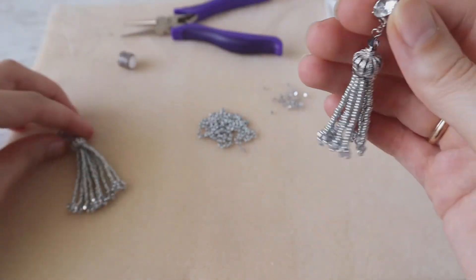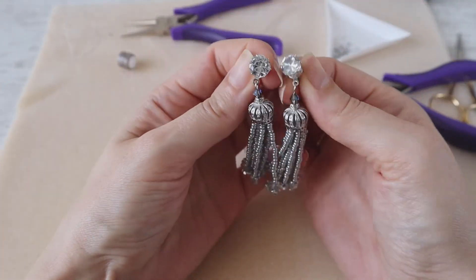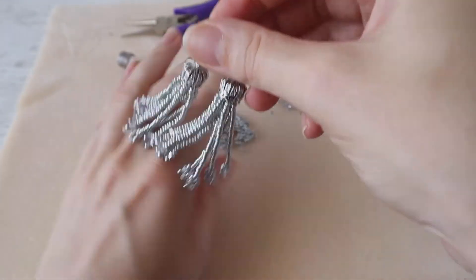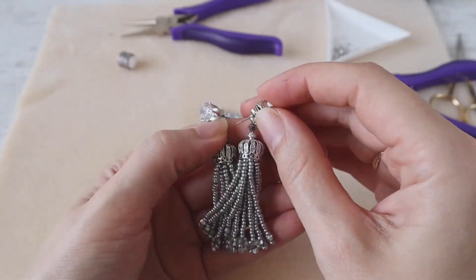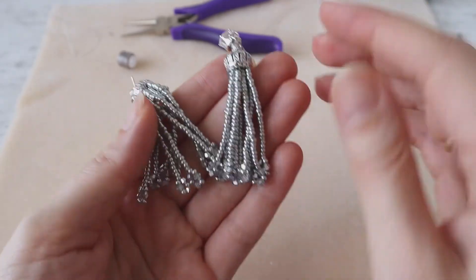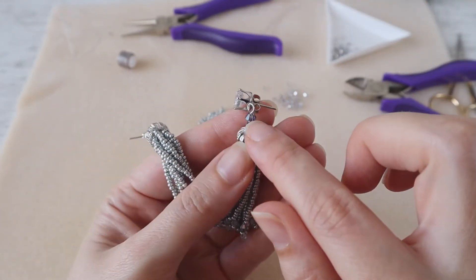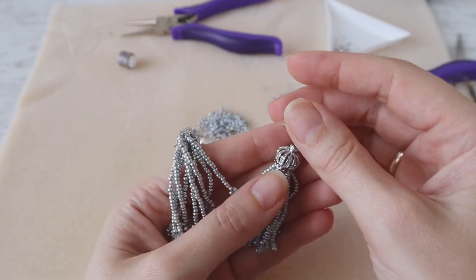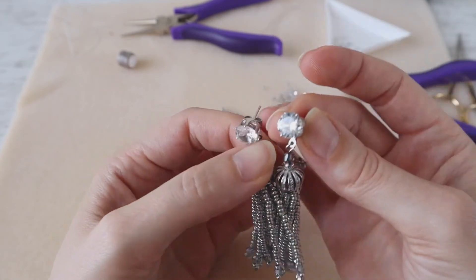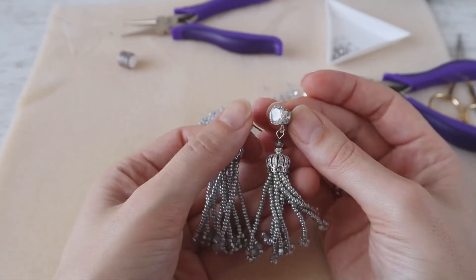Our earrings are ready! They are very small and elegant — you can wear them everyday or in the evening to go to a restaurant. These beautiful small crystals and the Swarovski crystal on top will shine and make you more attractive and beautiful. You can also create a pair for someone you love and I'm sure they will really like this creation.